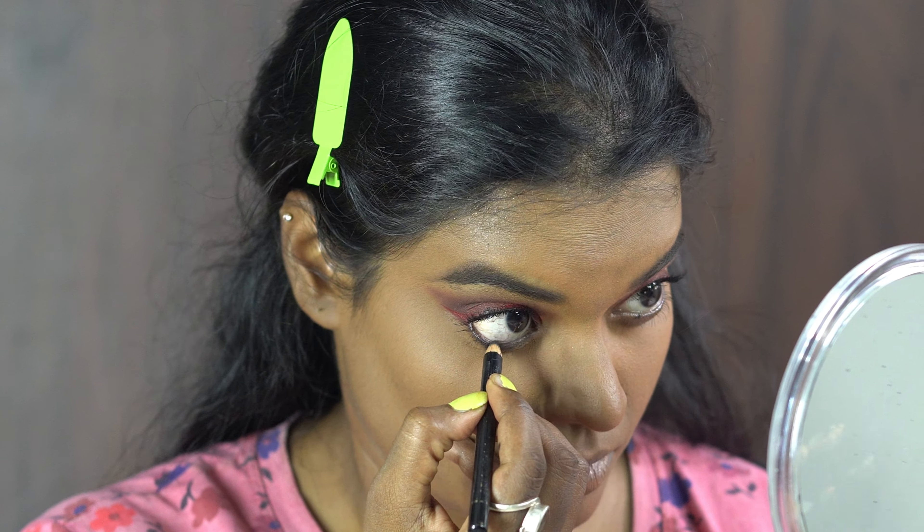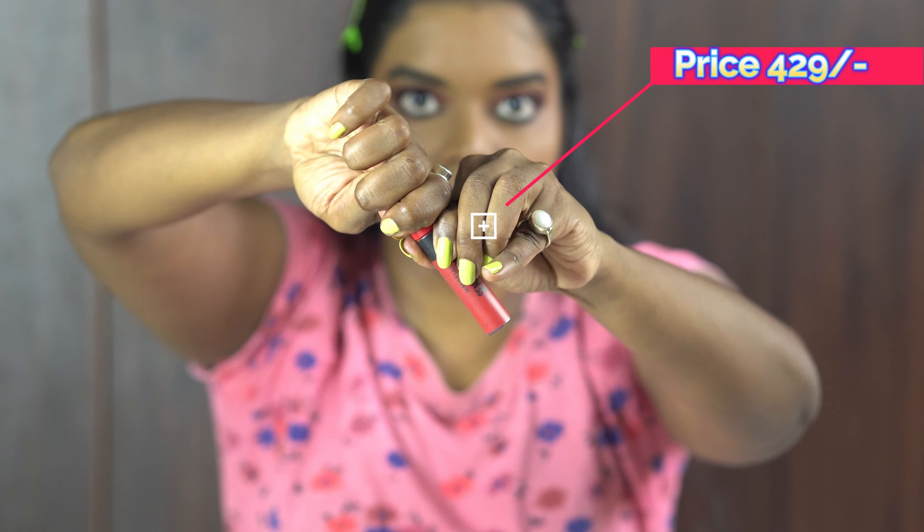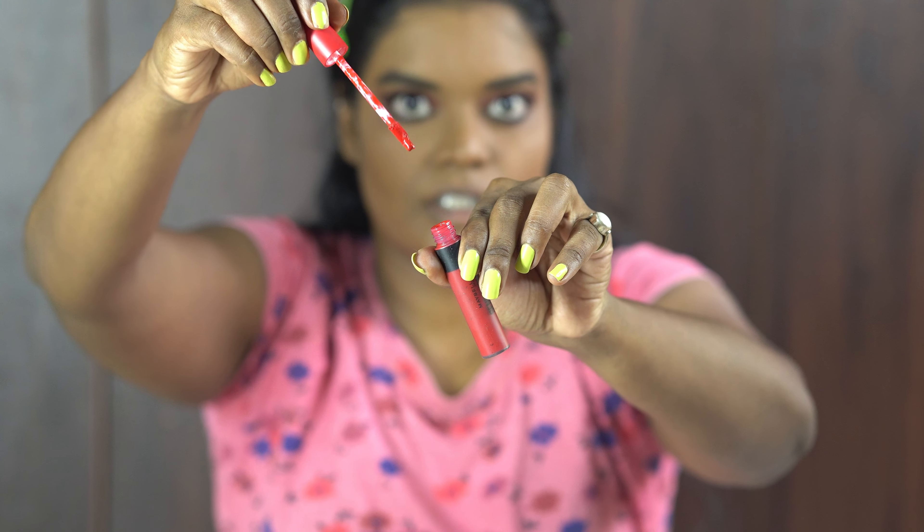It's a red lipstick from Maybelline Sensational — it's a bold red. Let's apply it.